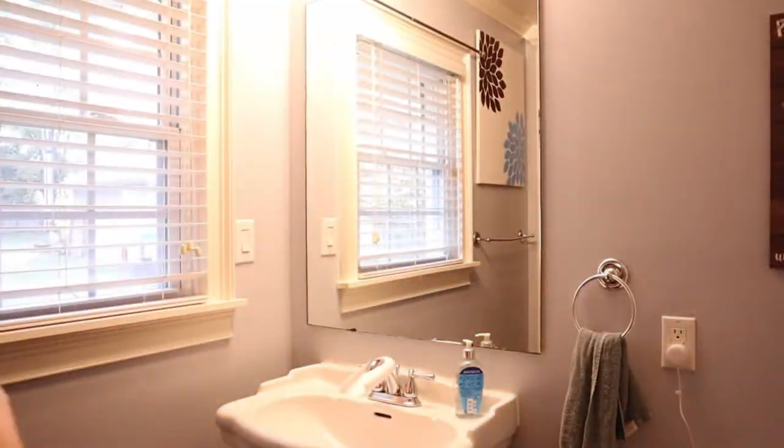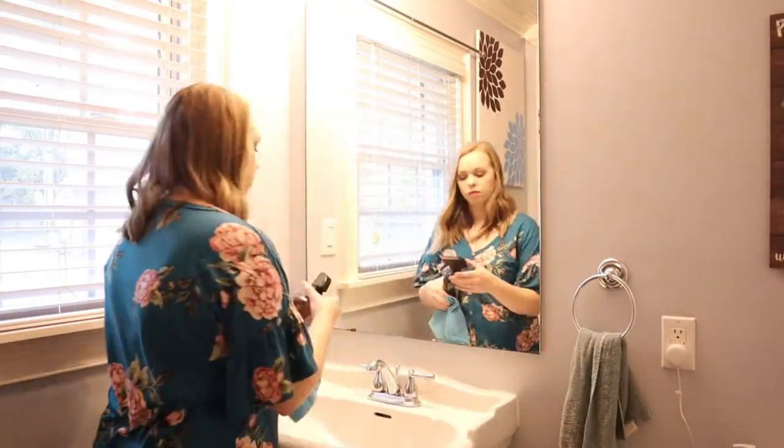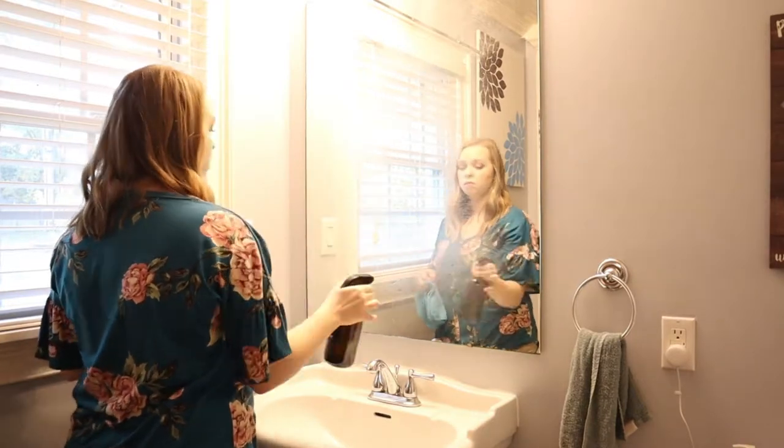Hey friends, welcome back to my channel. In today's video I'm going to show you some easy non-toxic ways to clean your bathroom. I'm starting at my sink and mirror and I'm just spraying this half water, half white vinegar mixture all over, then I begin to wipe it off with my microfiber cloth from the Dollar Tree.